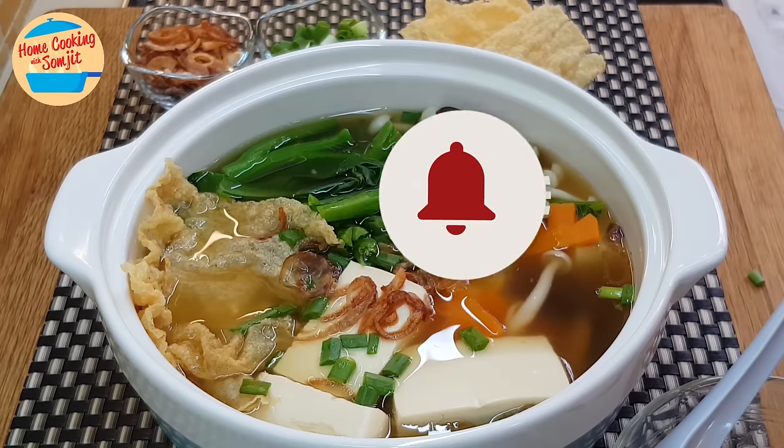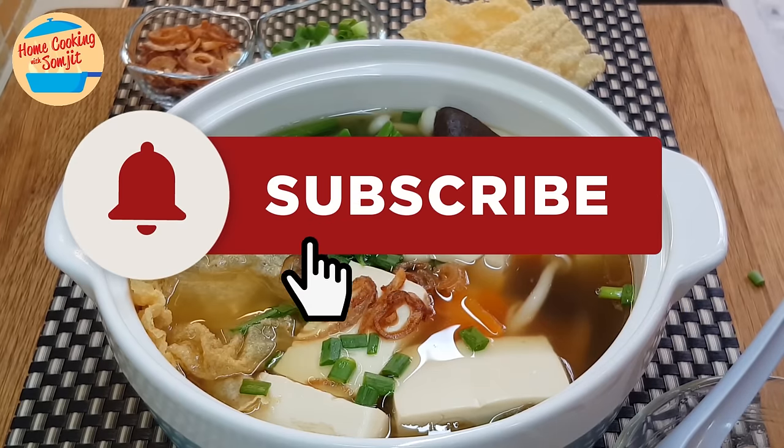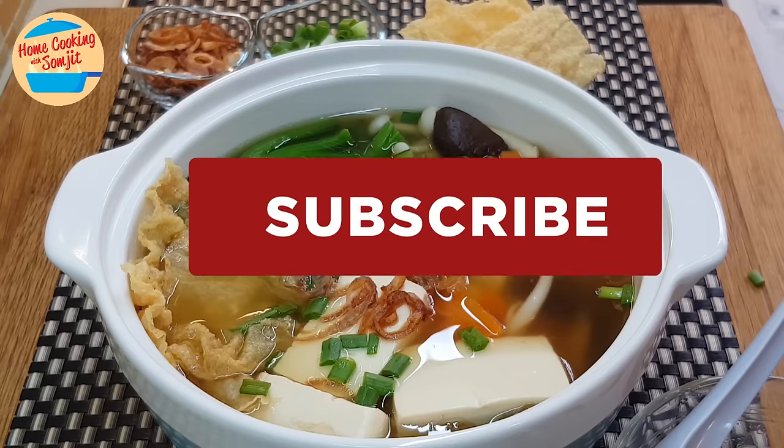Thank you for watching. If you like this video, please like, subscribe, and share with your friends. Thank you, and see you in the next recipe.